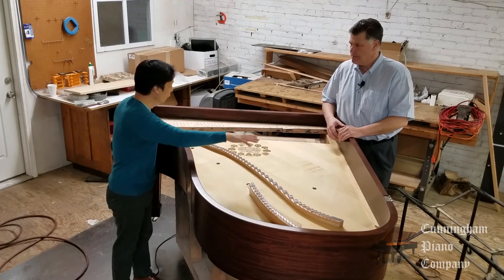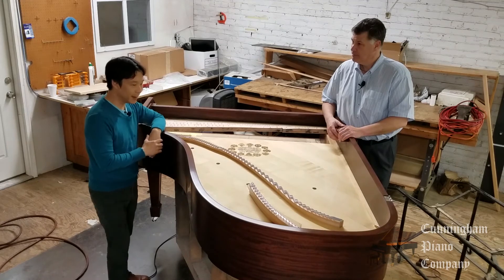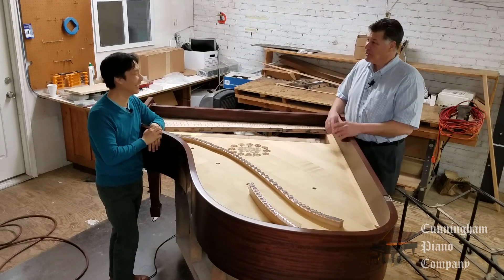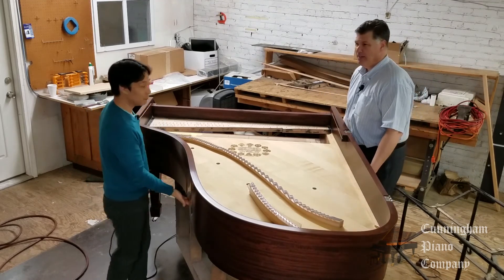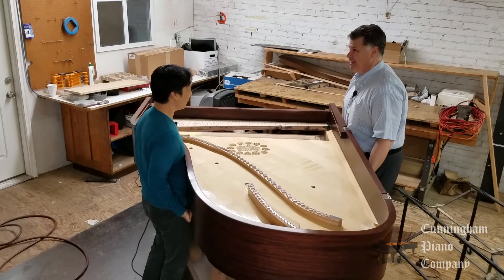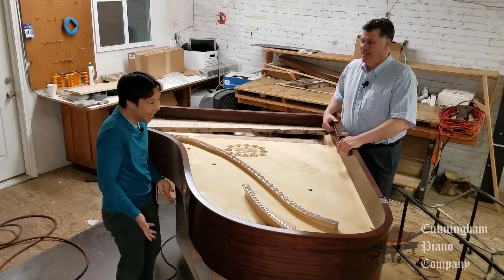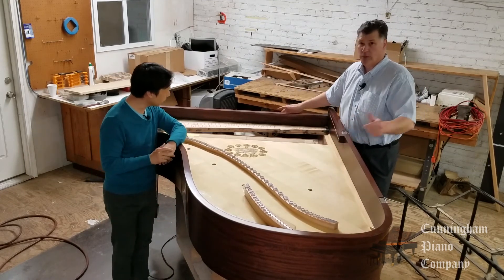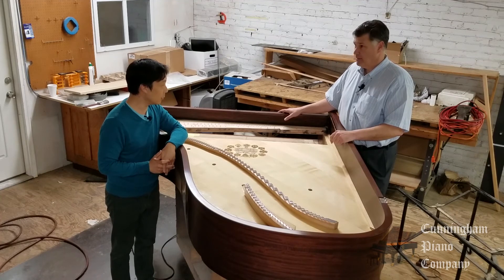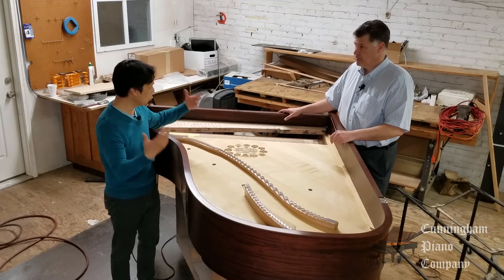The iron frame will fit snugly right on top of this whole construction. How heavy is this belly assembly by itself without the iron frame? Well, in our last video Hugh tried to pick up a cast iron frame and failed. The two of us can actually lift the whole belly — including the legs on the piano right now. All of that together weighs much less than that cast iron frame alone. Of course, the action is still missing from this, but we're looking at all the major wooden parts of the piano.